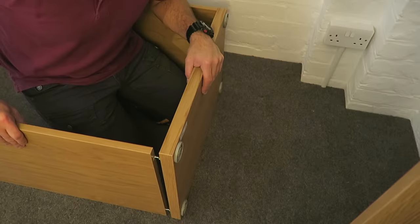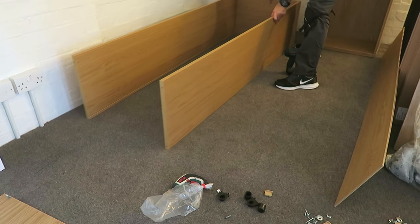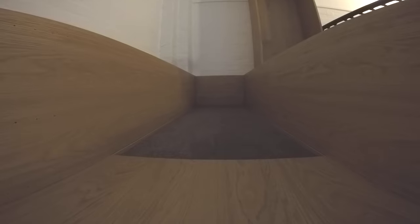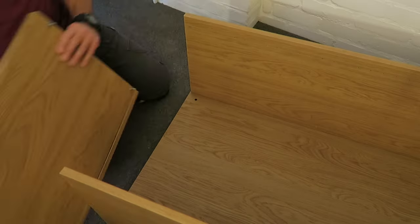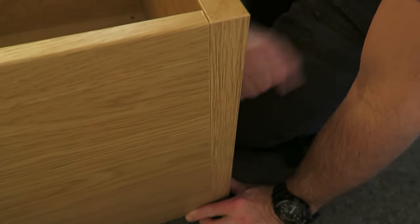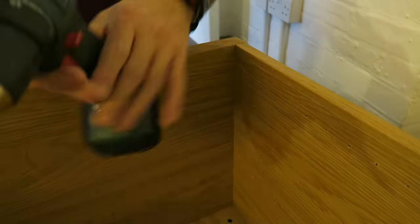Secure the frame — two locks — just twist the locks, exactly the same on the other side. Twist the locks and we can put the back panel. Once again, watch out the position and slide it all the way down, then we can position the top panel.